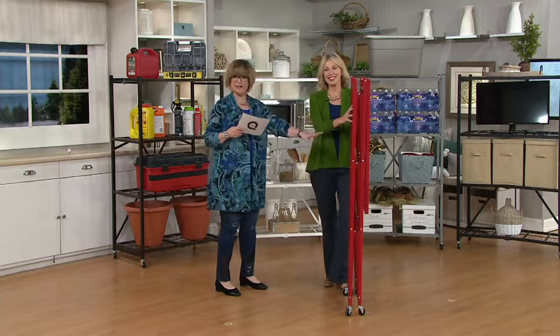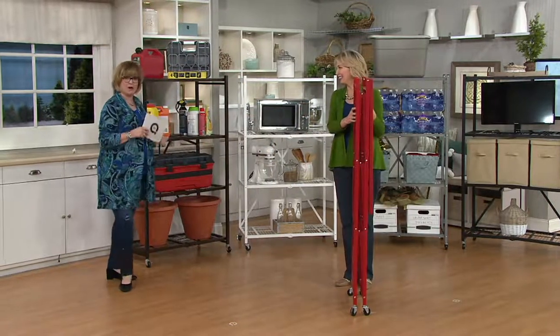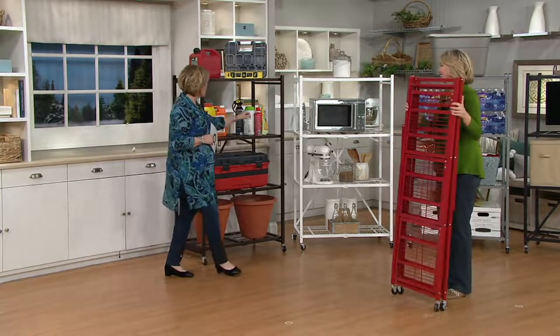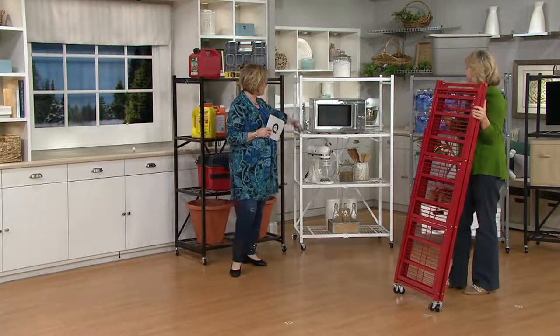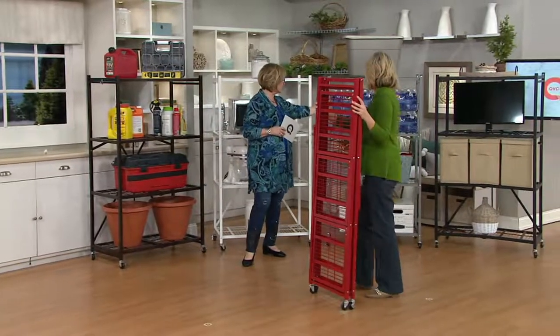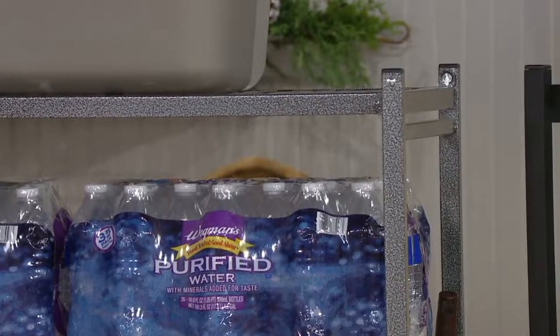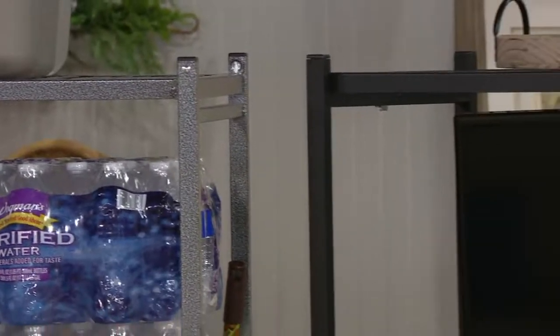We're showing you the red out here up front, but we also have it in this beautiful bronze — a deep, rich, chocolatey bronze. Then we have it in the white — hello, kitchen and bathroom. I love this one. And the pewter, which has kind of a crackly feel to it. And then we also have it in black.